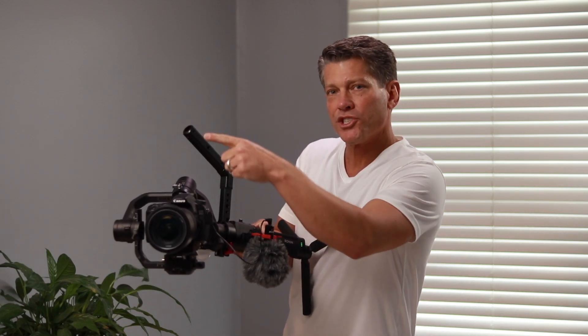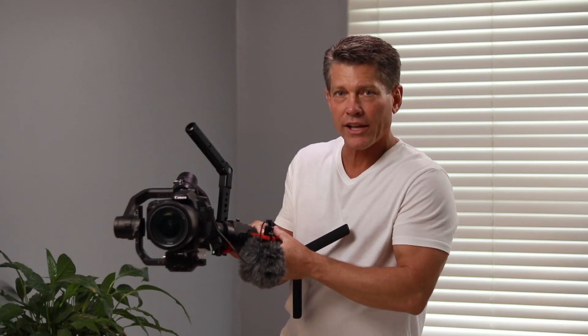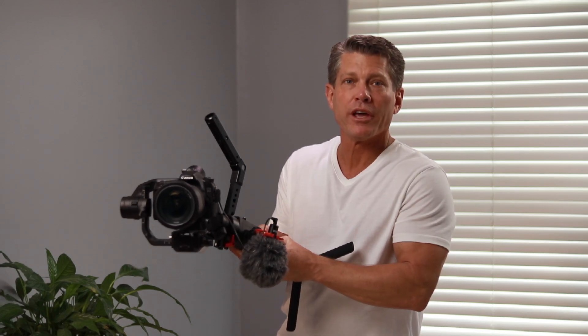This happens to be a Ronin-S, which I love by the way. I've owned numerous gimbals, but this one has a cool feature. When you put it in flashlight mode, you can actually set it up so that the camera spins on that axis. Well, there's no way you're going to spin with anything connected to it without wrapping it around the actual gimbal.